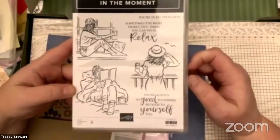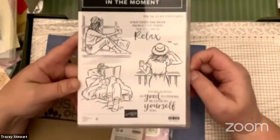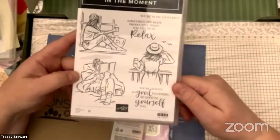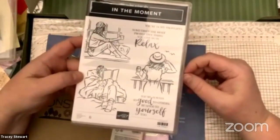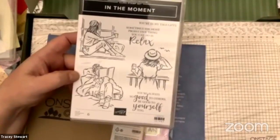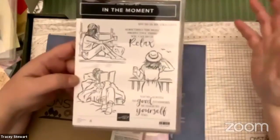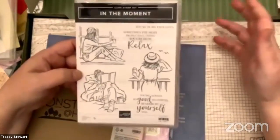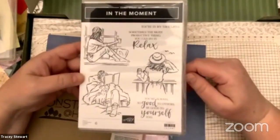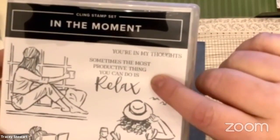One of the good parts of Stampin' Up is sharing ideas. Today during the sessions, three different demonstrators from around the world took this stamp set, made a bunch of samples, showed you techniques, and gave you a whole bunch of ideas for how to use it. We also got to see the new catalog last night, and four demonstrators took different stamp sets, different suites, different products and did the same thing. I think I have a seven-page document full of pictures — like six or eight pictures a page — of samples. While some people get intimidated by how much stuff there is, there is no shortage of ideas, and On Stage is a great way to get them. This stamp set is also food for thought and very good advice: sometimes the most productive thing you can do is relax. You've got to take care of yourself first.